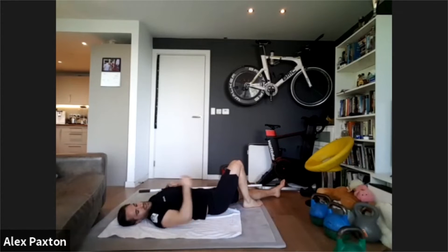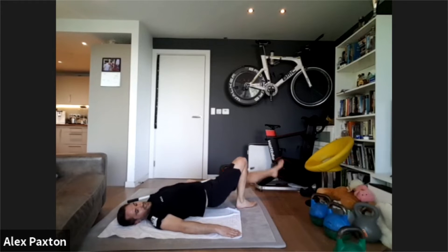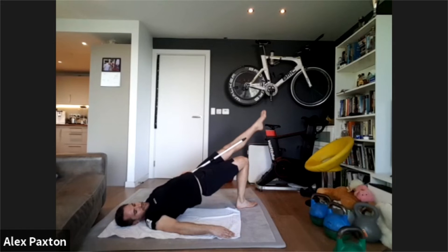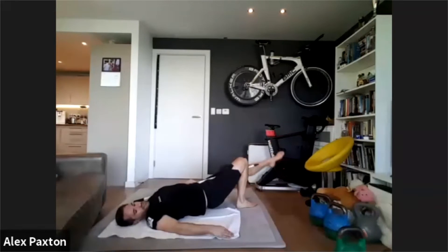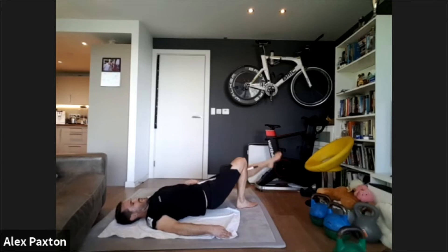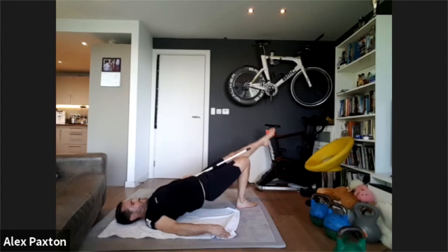Swap over to the other side for the glute bridge. One, two, three, four, five, six — easier on my strong side — seven, eight, nine, and ten. Okay, two more rounds to go.